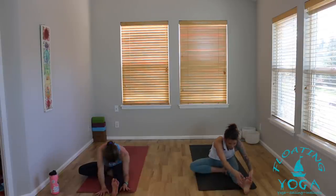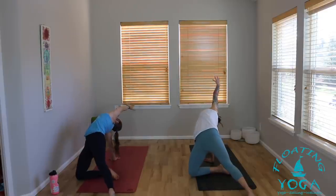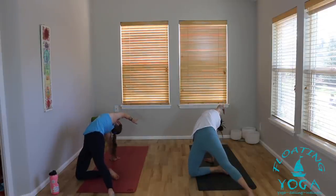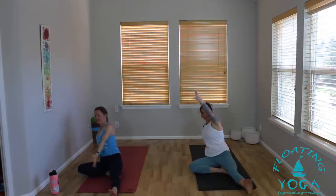Inhale, rise back up. Reach your arms to the sky last time here. Exhale, right hand down, press into the palm, lift the hips, drop your head back. Hold it here — full breath in, full breath out. One more inhale. Release, let it go. Exhale. And we'll switch the legs — right leg long, left sole of your foot to the right inner thigh. Make any adjustments.